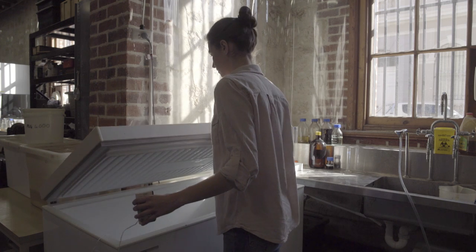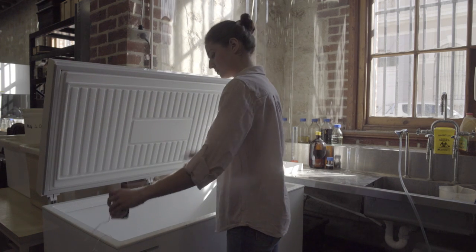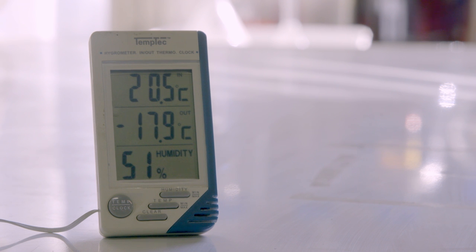Firstly, ensure you have a suitable freezer. A domestic chest freezer is fine, but it should not have an auto-defrost cycle and must be able to reach minus 20 degrees centigrade or below. The temperature of your freezer can be checked with an inexpensive indoor-outdoor thermometer.